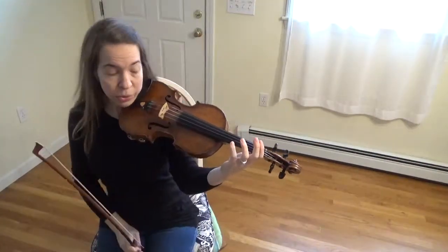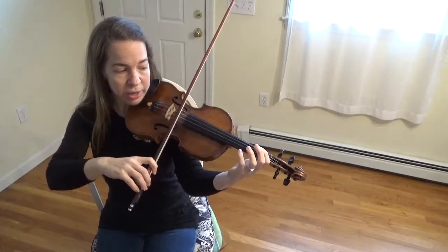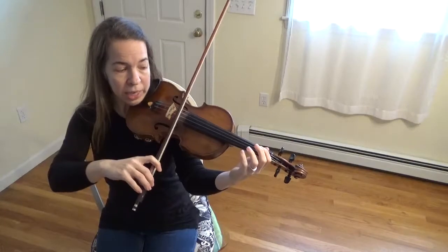Now we're going to do it without stopping our bow. Put your bow back on your D string. No stops — here we go.